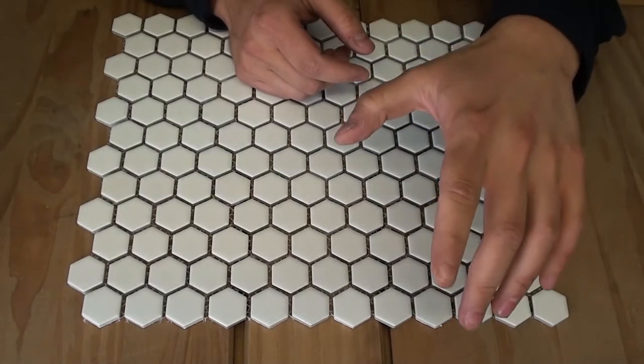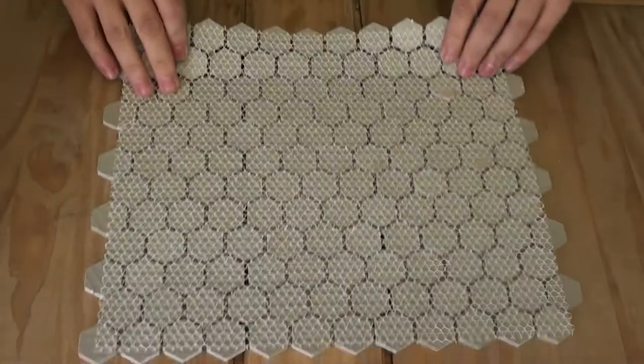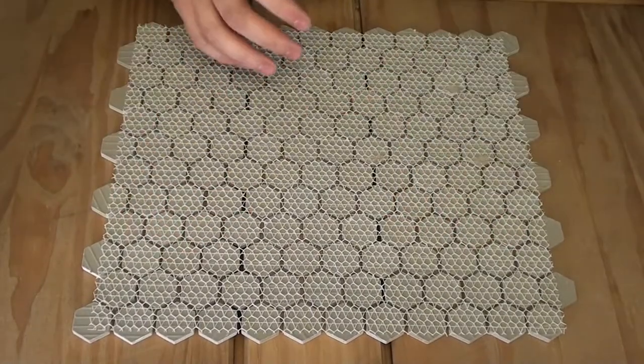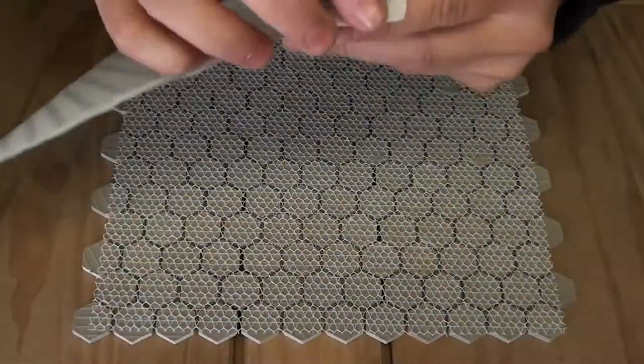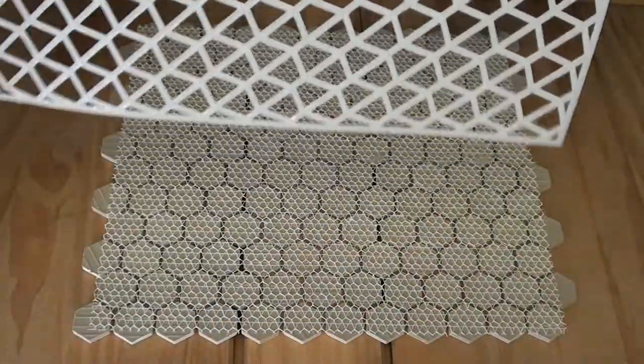When it comes to applying your plastic mosaic backer board, it's very simple. All you've got to do is flip your mosaic round so you've got that mesh backing facing up. Take your backer board, peel off the protective layer of paper, and you'll find an adhesive side on there.